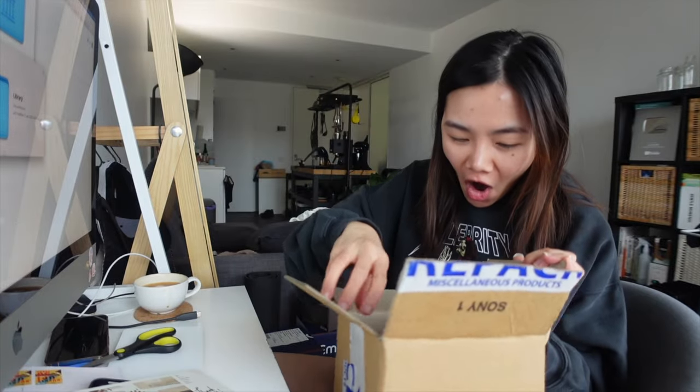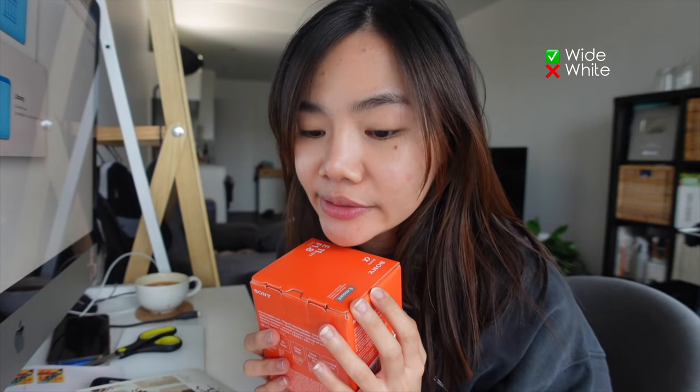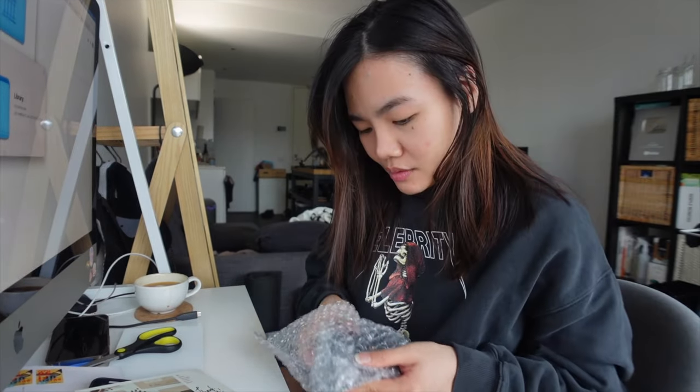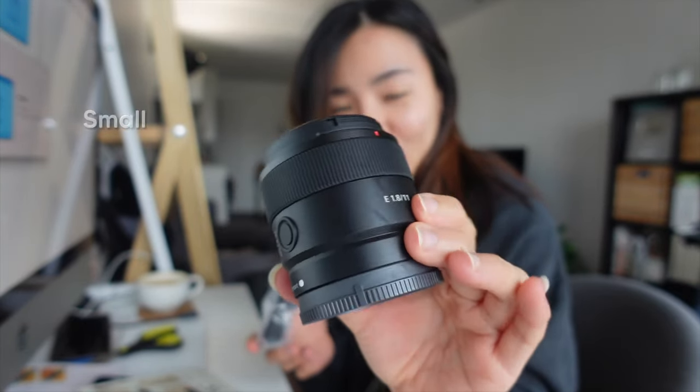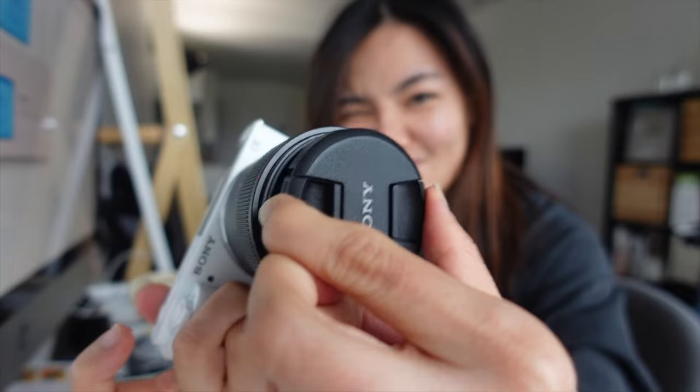And the last one — I'm so excited for this one. It's my new Sony lens. Look at this lens! Oh my god. I've always wanted to get a wide angle lens but for a very long time I couldn't find it. Recently Sony decided to come out with three new lenses for APS-C cameras, and I'm all here for it, but I can only afford one. That's why I got the 11mm f1.8 lens. Oh my goodness. It's so small and it's really, really light. This is perfect. The 11mm f1.8 is even lighter than the 35mm f1.8 lens.